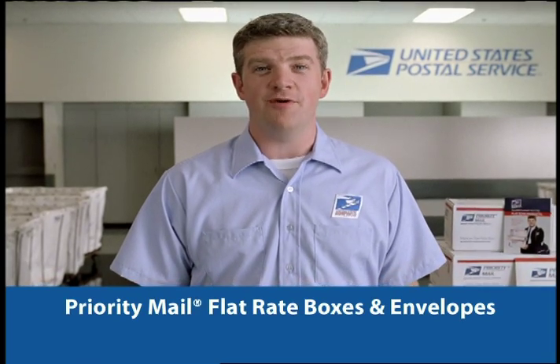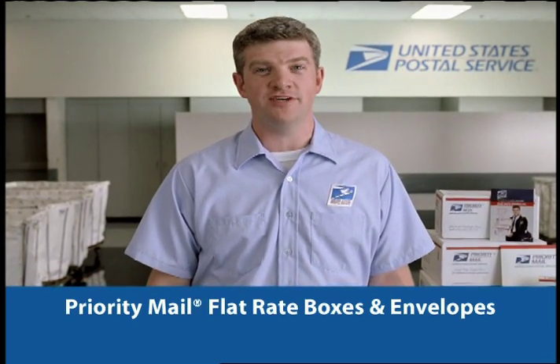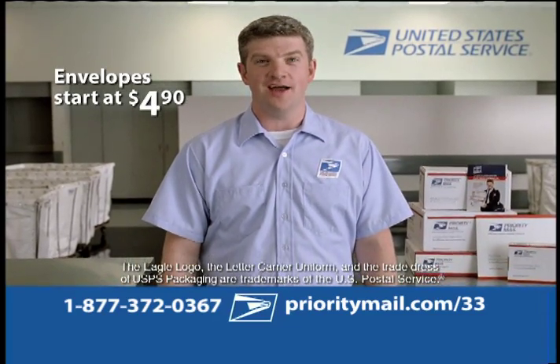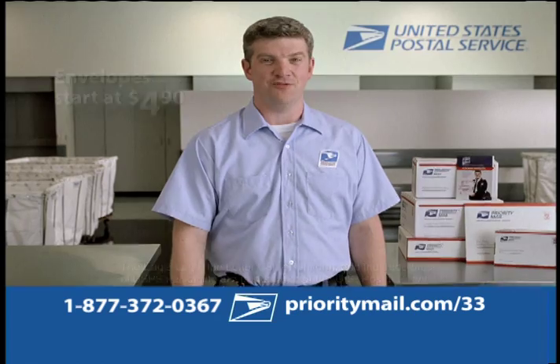What's the big news in Priority Mail flat rate boxes and envelopes from the postal service? Over a billion used. With envelopes starting at just $4.90, flat rate shipping is the hassle-free way to ship.